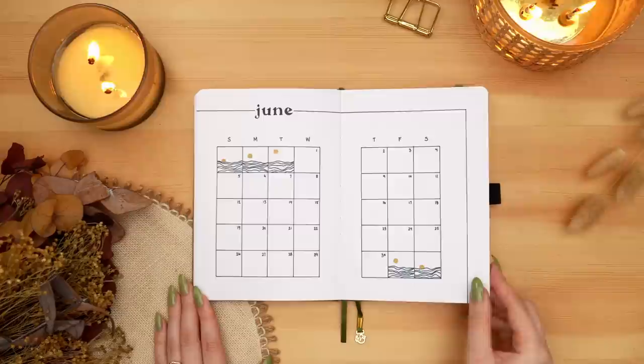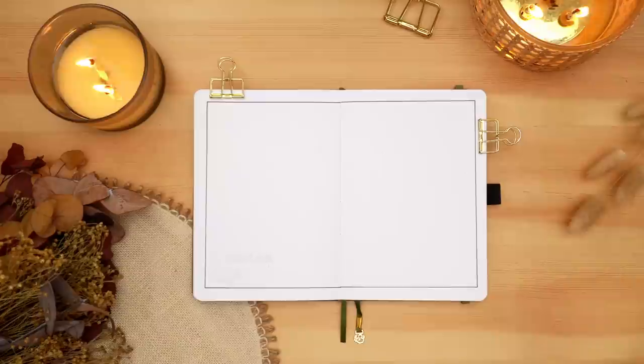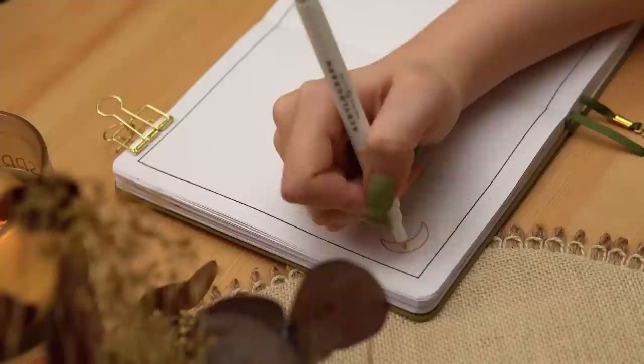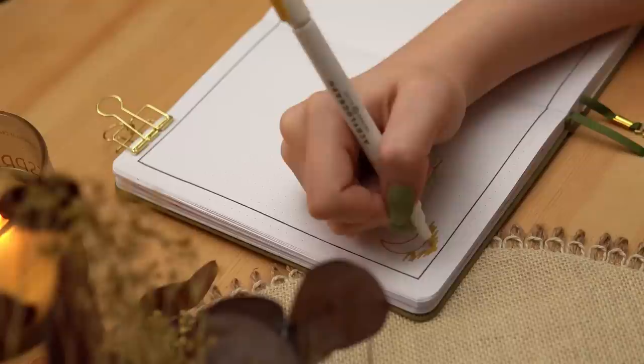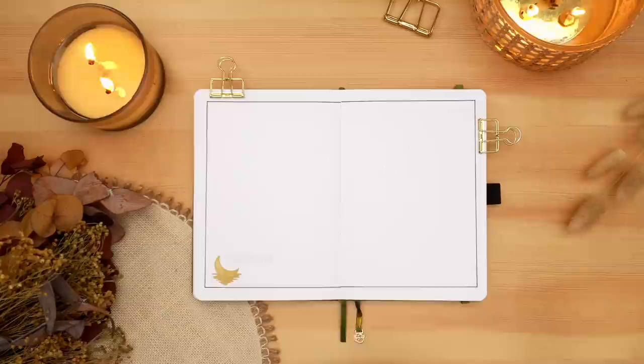Flipping over to the final spread of the setup: the first page of my husband's notes pages, where he jots down everything he needs to keep track of — daily to-do lists, notes from meetings, things to follow up on, etc. Again adding just a little bit of visual interest with very simple drawings. For this spread, tying together elements from the first and second spreads, I'm creating a moon that is just above the water with the rippled reflection visible, just using my yellow Acrylograph, and then adding a couple of little stars on the other side of the notes header to finish it off.